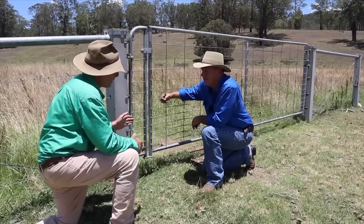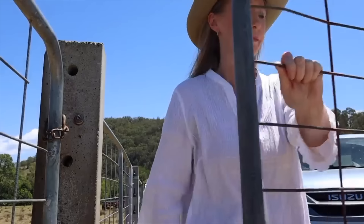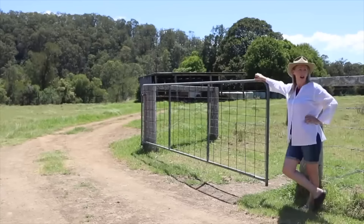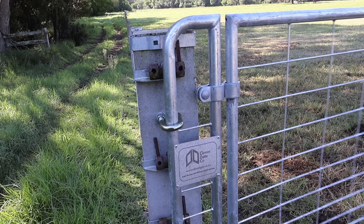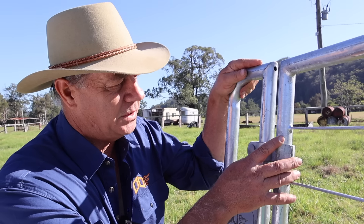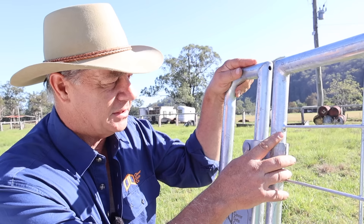A few months ago on the channel here in Stroud, New South Wales, we had a look at the development of a brand new gate that solves a lot of problems. Well the exciting news is they've gone and done it. The Clever Gate is here and it's ready for sale. We're going to have a look at the gate, see how easy it is to mount, and then go through a few of the features that separate this gate from others.